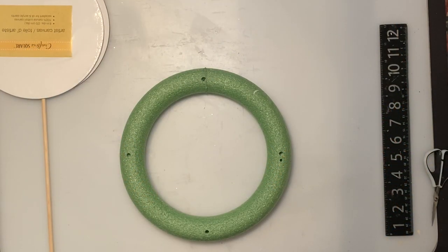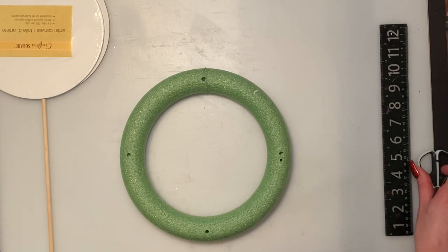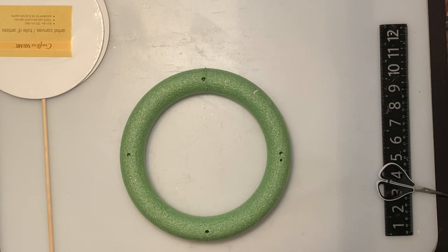Hi everybody, welcome back to my channel, and anybody that's new, welcome! I did decide to do one more tutorial before Christmas - I thought this was a nice and easy one. I got inspired by Lady Jay's custom design; she did a Christmas carousel and I want to do something similar.